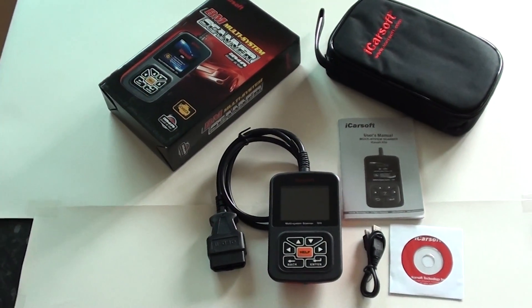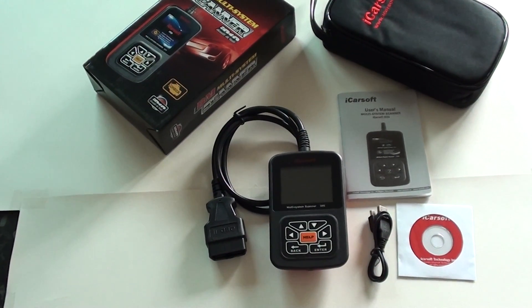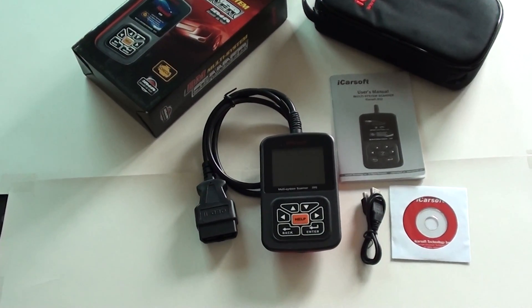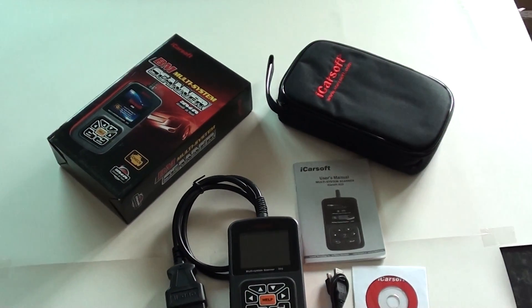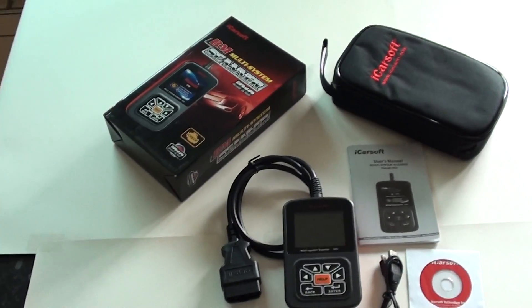This is the BMW and Mini iCarSoft i910 kit. It will cover the BMW E46 for the systems of ABS — that's anti-lock braking system — airbag system, engine system, and transmission system if your vehicle is automatic.